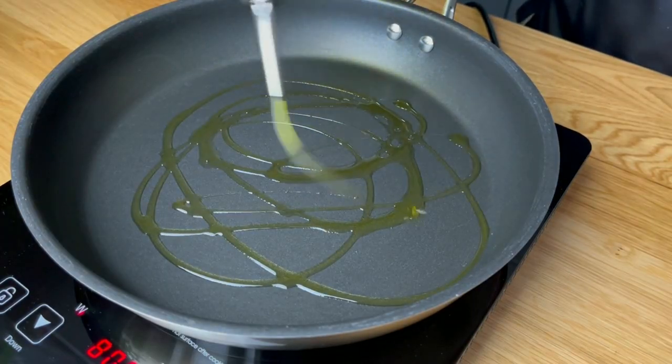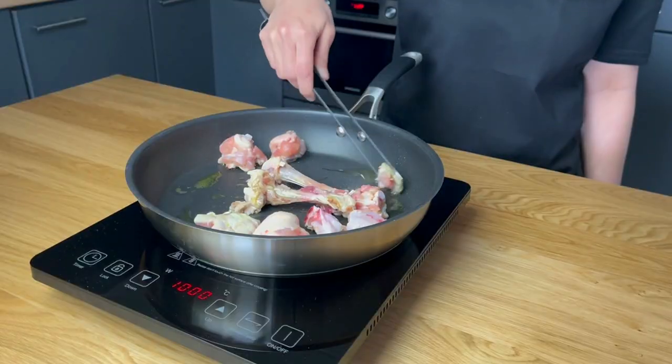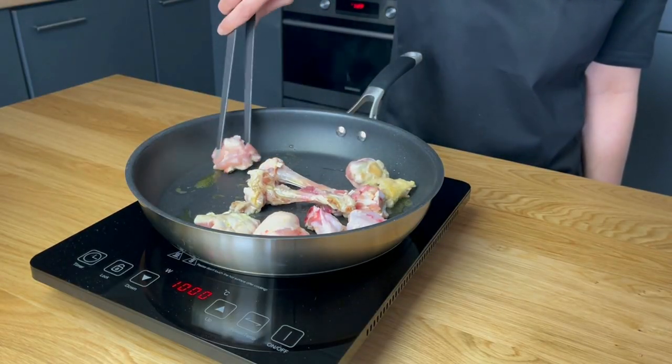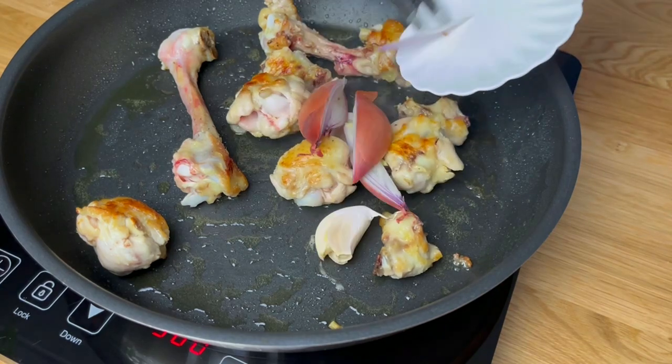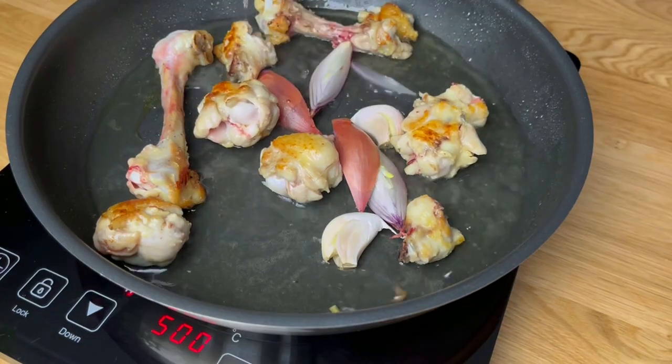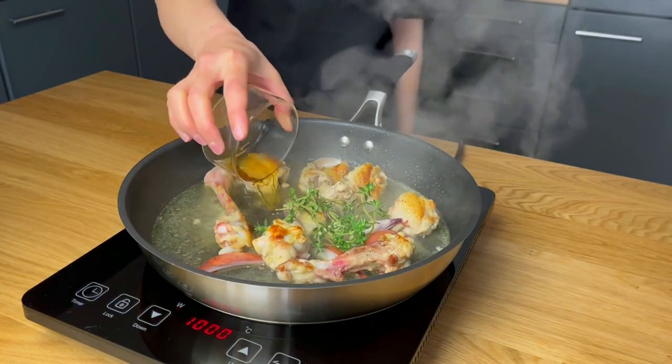To make the chicken reduction sauce, pan fry the chicken bones and wings until they turn golden brown. Add shallots, garlic, white wine, thyme and rum to the pan and reduce it to dry.